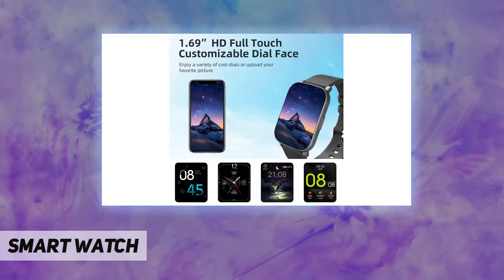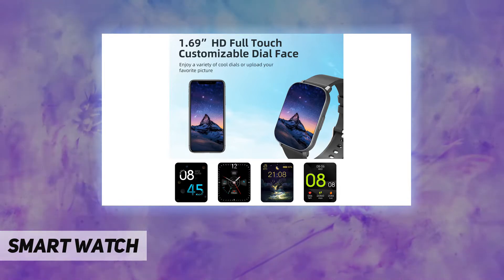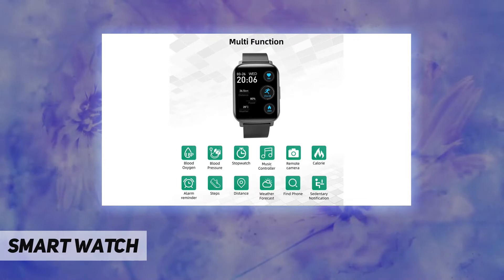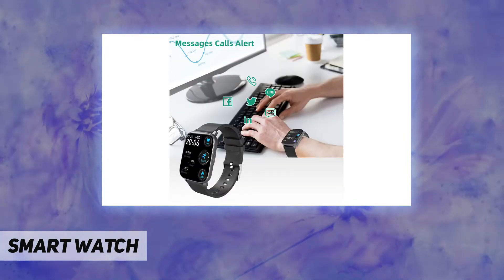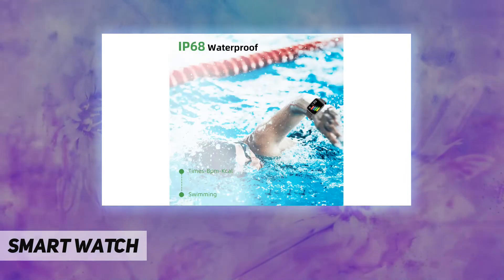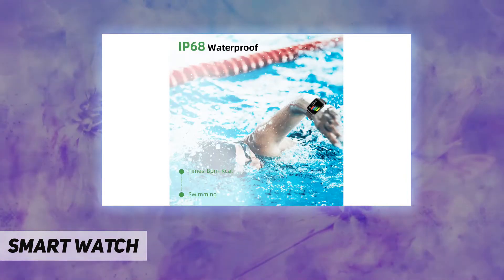Never miss anything important with a quick glance at the smartwatch while you are away from your phone. Get more fun with useful tools like music controller, remote photography, sedentary reminder, find phone, alarm clocks, stopwatch, weather, and more.